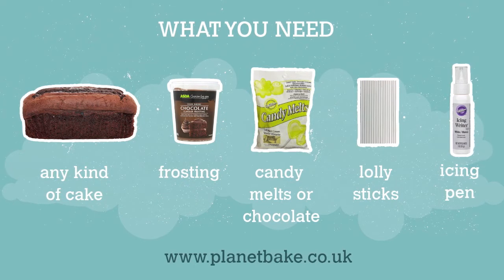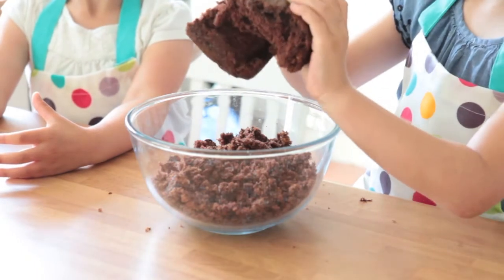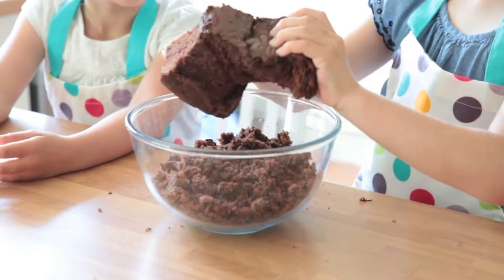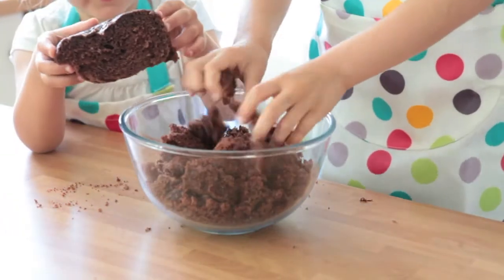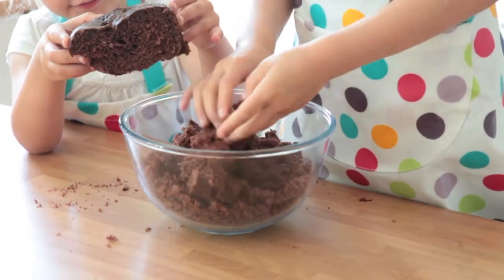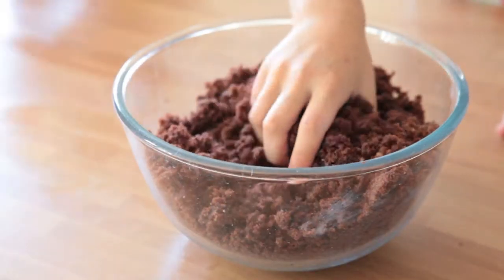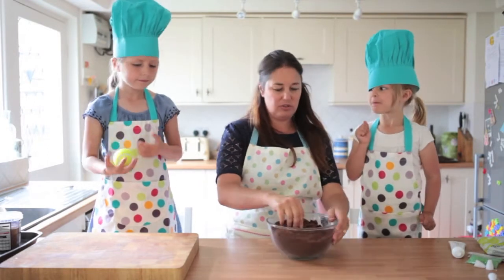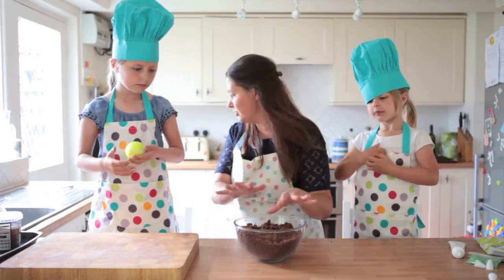Let's get started by taking the cake and crumbling it up in a bowl using your fingers. You just break it up gently — crumble it nice and fine. It really doesn't take very long at all. Once you've got your crumbs all done, they should be nice and fine.